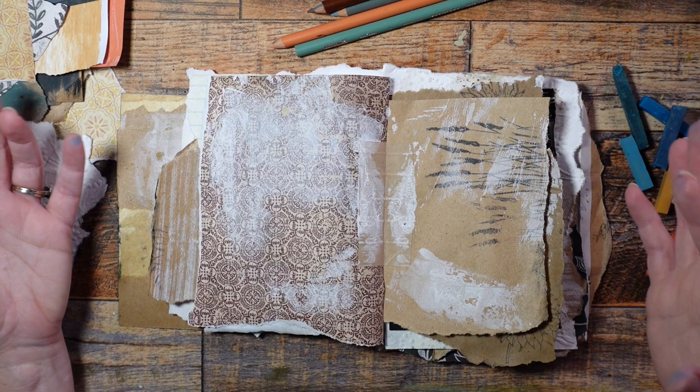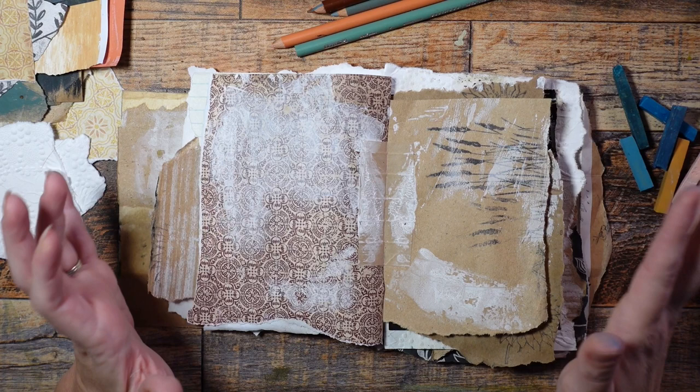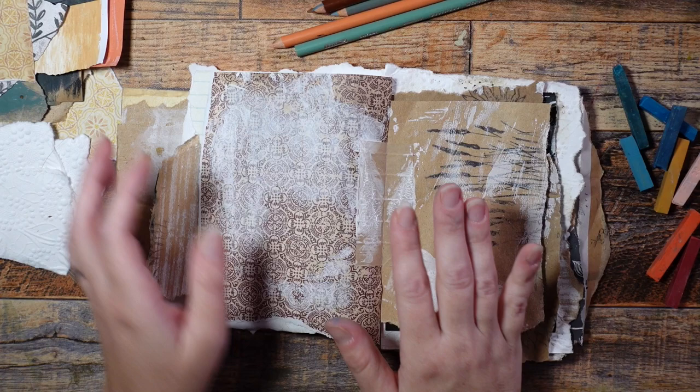Anybody who paints knows that paintings are usually built up over time in little layers, and so that's what I want to start doing — just putting some layers in different ways on different pages and trying different things. This isn't about making a finished spread or really thinking about anything. This is about just enjoying my supplies and gluing things and adding some color to these pages.